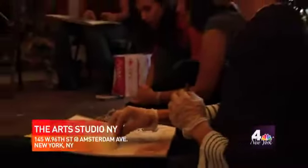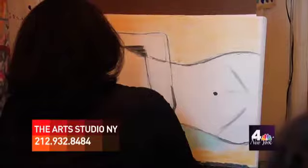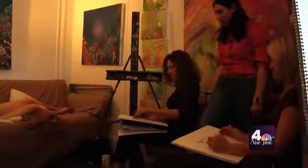My name is Rebecca Schweiger, and we are here in my art studio and art school at the Art Studio New York in Manhattan. The Art Studio New York is an art school for people who want to learn about their own artist within.